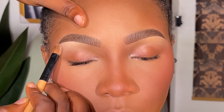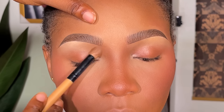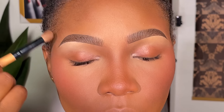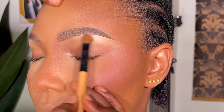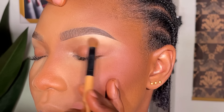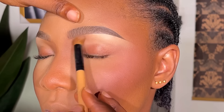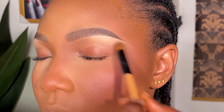After that I use my brush to set with a powder, just setting the brows so nothing can ruin them. Once I set it and get it ready, I'll move on to creating my eyeshadow looks. This is the end — love you so much, bye!